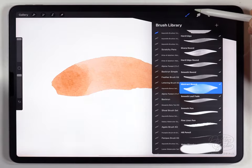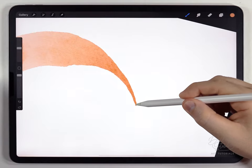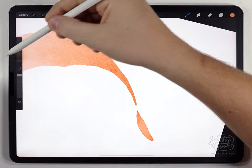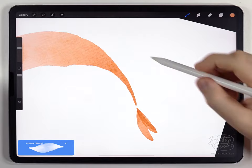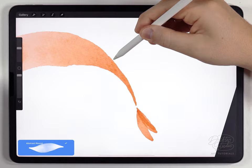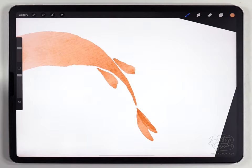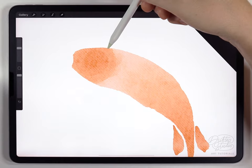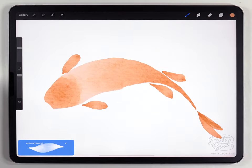Next I'll do the fins using the same abstract round brush I used for the body. I'm going to do the tail floating — meaning I won't connect it, it'll be out here separately. One thing I like to do is curve the tail in the opposite direction from the body curve, so the fish curves one way and the tail curves the other way. For the back fins it's a similar approach — floating and staggered so they're not perfectly lined up, which looks nice in this style. For the front fins, I'll place them back from where the eye would be.